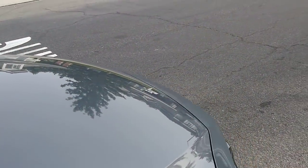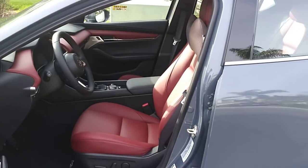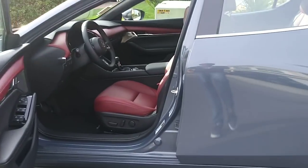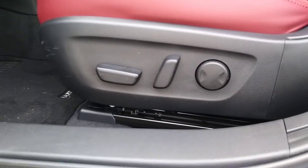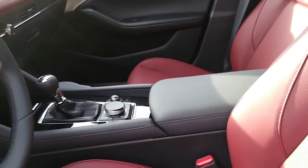Let's look at the interior from the driver's side. As you can see, this one has the red interior. For the seats, it has a 10-way power adjustable seat for the driver's side, fully leather.